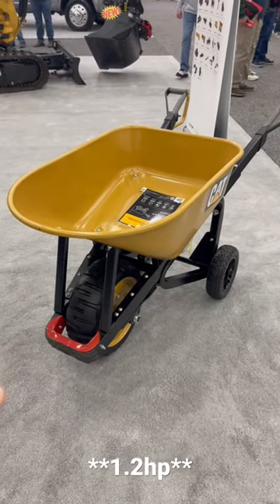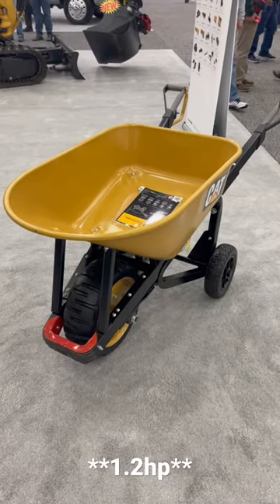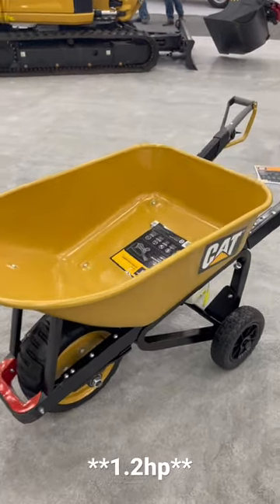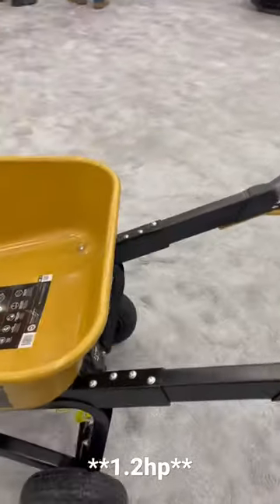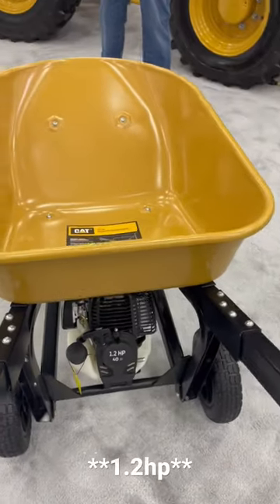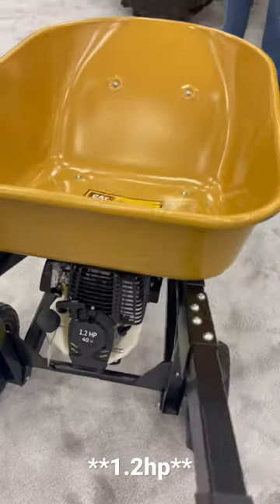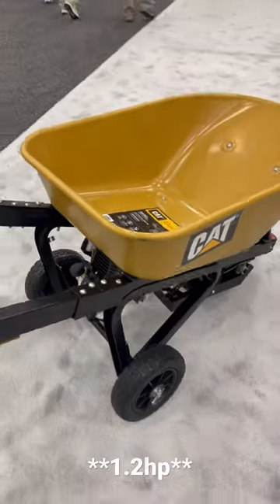All right, you guys, check this out. So as if wheelbarrows weren't cool enough, this one's from CAT — which is also cool — but check out what's on the back. It's got a one and a half horsepower motor on it. It is a powered wheelbarrow.